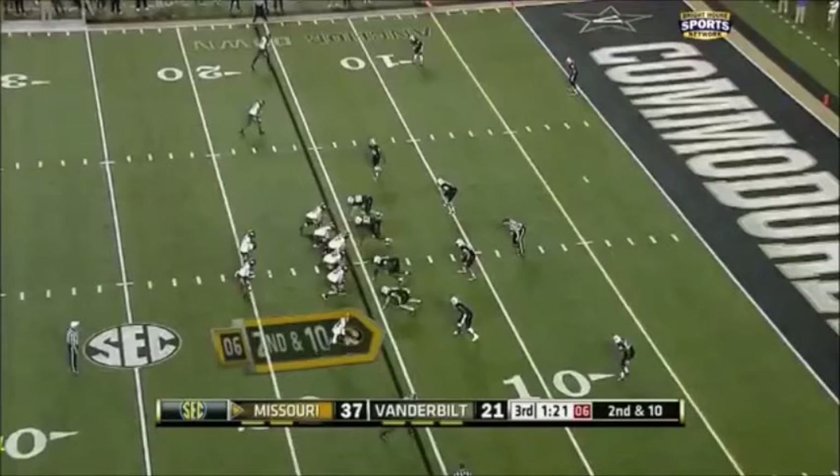Regardless of what Kentucky does on Saturday against Missouri, I think they're going to have their hands full. Let's take a look at the Missouri passing game.